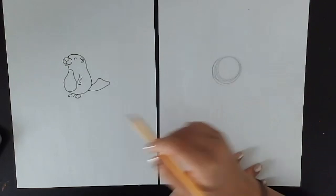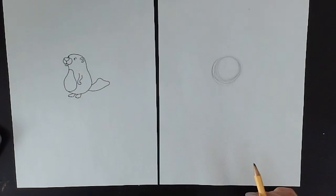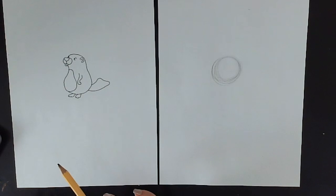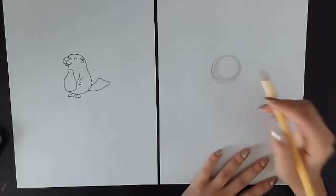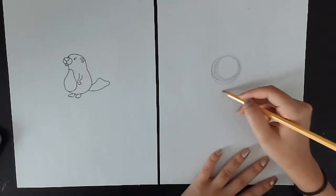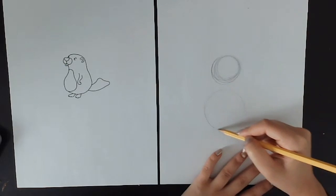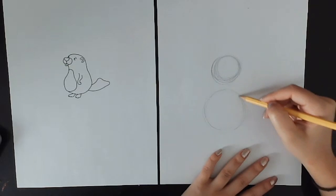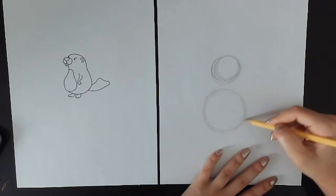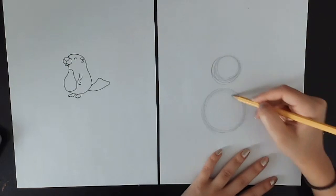Now what we want to do is draw the circle for his body. His body is going to be bigger than his head — I'm drawing him a little bit bigger on this piece of paper. We want to make sure that his body is bigger than his head because he's got sort of this big old round belly. We're going to adjust this later, so no worries if it's not perfect.